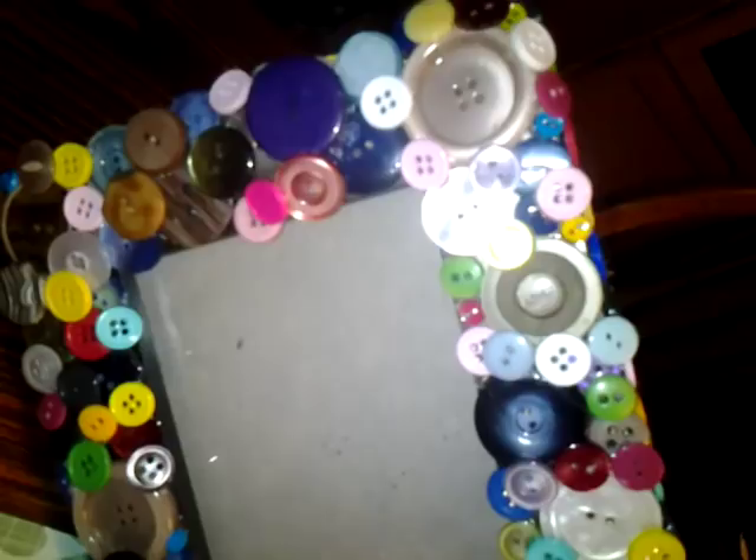I didn't do the inside with the buttons either. The next thing I did I found on YouTube — you can only do it with Coke bottles. You take a Coke bottle and...